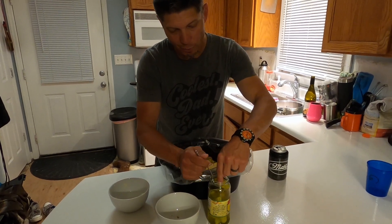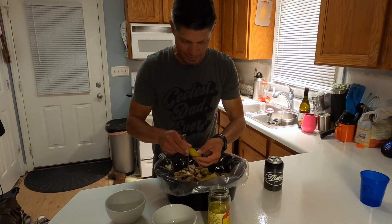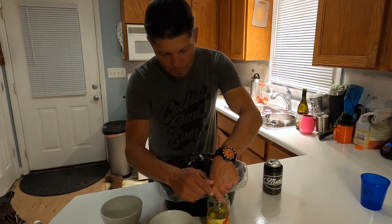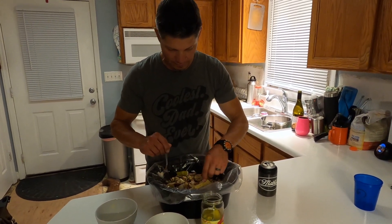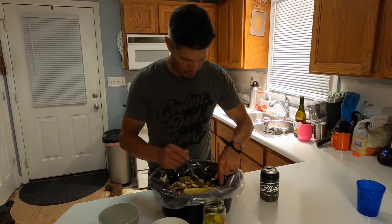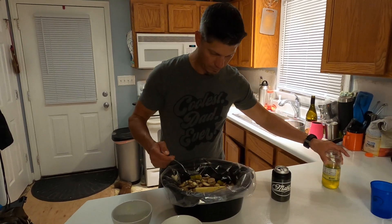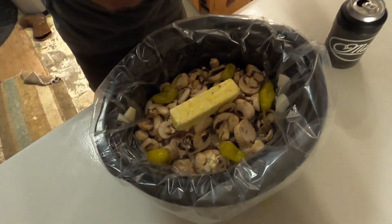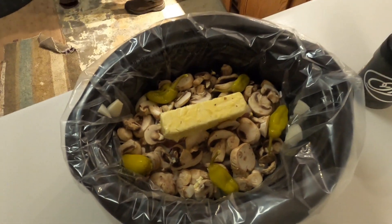The more heat you want, the more pepperoncinis you'll need to add. Personally I could add about 10 or 12 of these, but then I'd be the only one eating it — not my family. So keeping them in mind, I do anywhere from four to six based on the size of the actual pepperoncinis. In this case we are doing five. There is the finished product, ready to be put on low heat in the morning when I leave out for work.